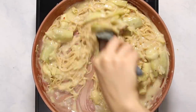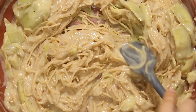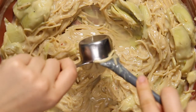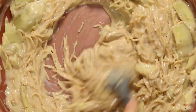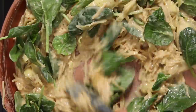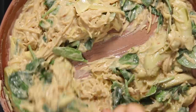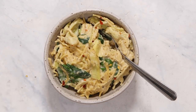It already gets kind of creamy just from the starch in the pasta. Now we're going to add in our final ingredients: the juice of a fresh lemon and some cashew butter, which gives it that really creamy alfredo-like texture and flavor. Then we add in our spinach — I'm using baby spinach — and stir it in until it wilts. You don't have to have the heat on for this; the pasta should be hot enough to wilt the spinach on its own.